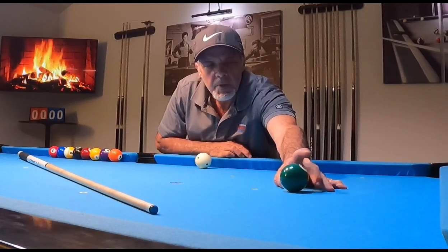Hey, pool players. I want to talk about something that not a lot of people do talk about. It's something that I discovered as I started to use English on the cue ball, and in particular, inside English. And I'm going to demonstrate here just shortly with several shots to prove what I'm talking about.